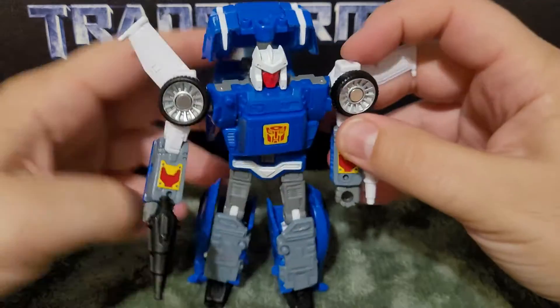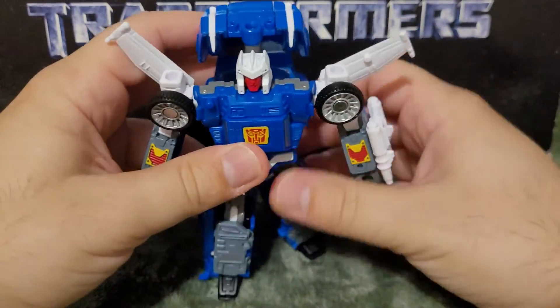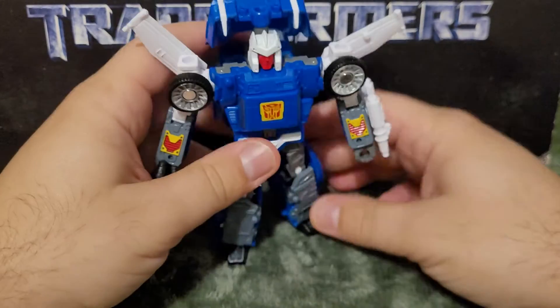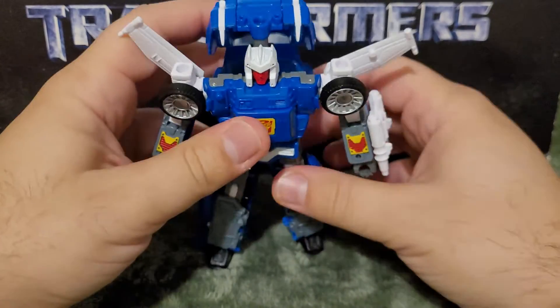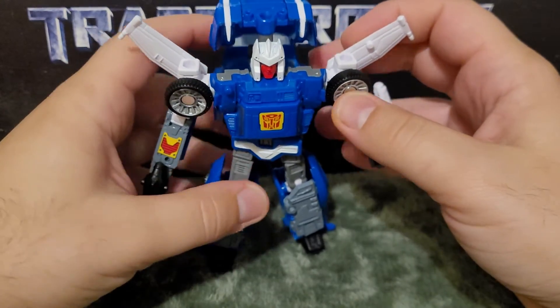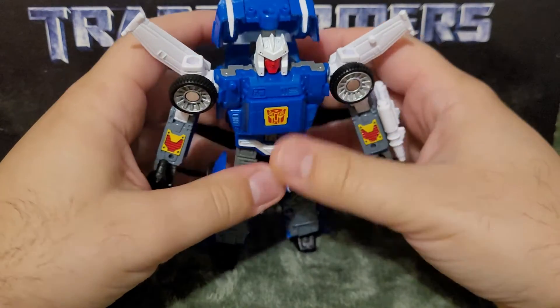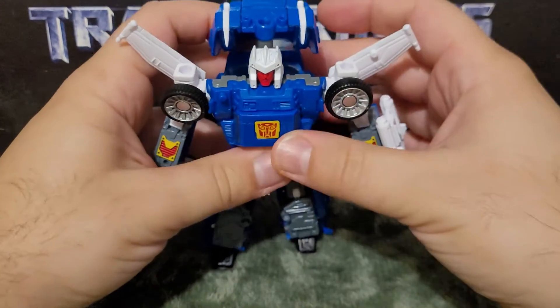Pretty cool, and these also move — there are just free wheels. Pretty solid figure with pretty good articulation. The transformation is a bit finicky with the legs — wasn't a fan of that. You had to feed it through, which is interesting and different, but not in a good way.